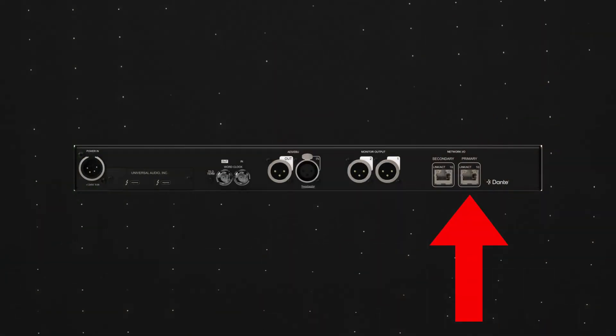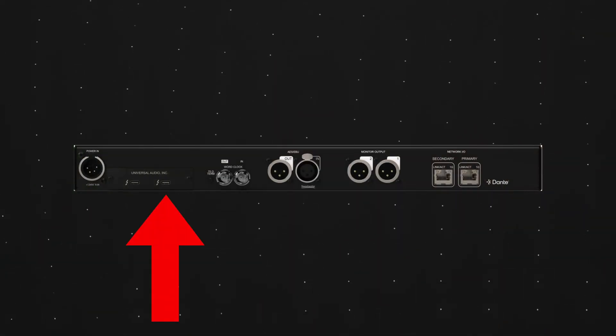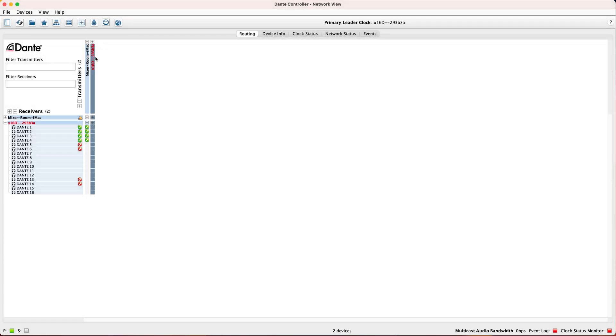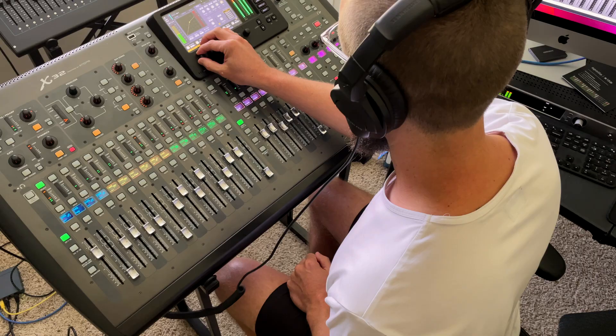Since I like to keep things simple, that's what I'm sticking with for now. Getting it set up was a breeze. Connect the ethernet port to your Dante network, connect the Thunderbolt port to the computer that's running the UA software, plug it in with the included power supply, and you're ready to go. The device popped right up in Dante Controller, making it easy to get audio from my mixer to the X16D and then back to the mixer.